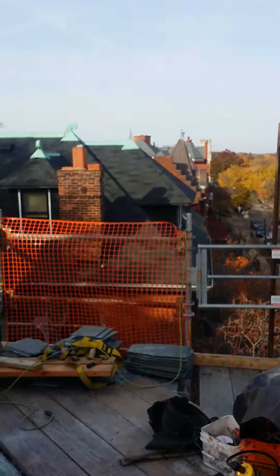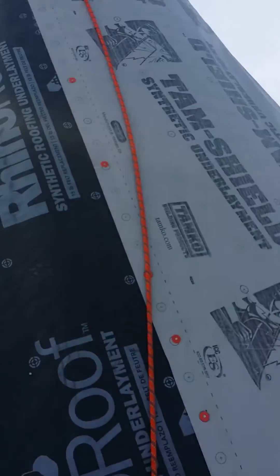Hey, this is Tim with Constructors911. I'm up on a job at Flat Avenue, and we're doing a cone.